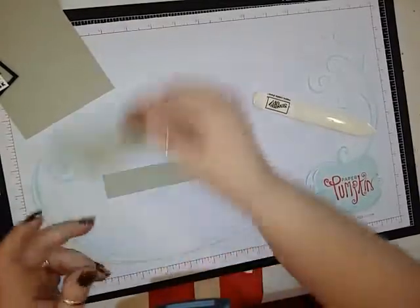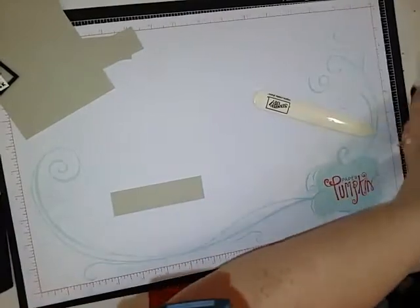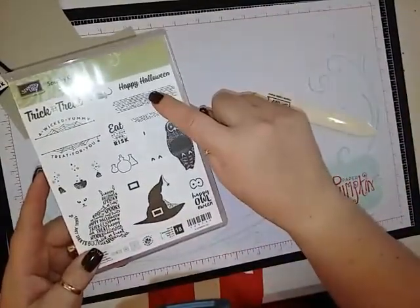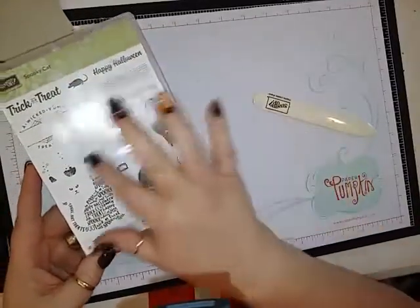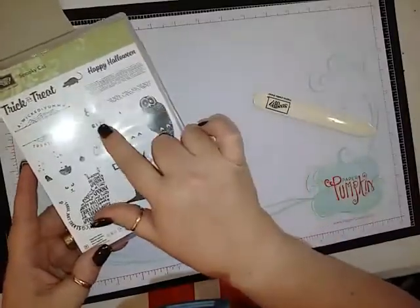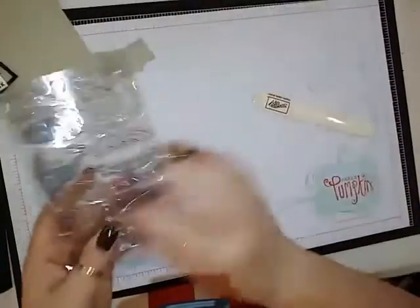Let's start by doing the Sahara Sand part. The stamp set that I'm going to be using is Spooky Stamps and I'm going to be using this one — the mouse, the potion bottles, which I forgot to get my ink for, and Eat at Your Own Risk.